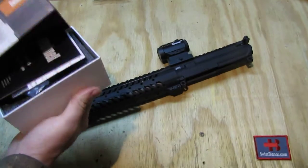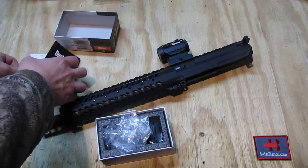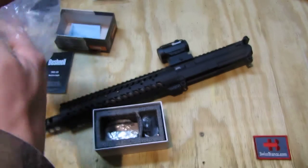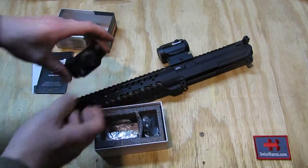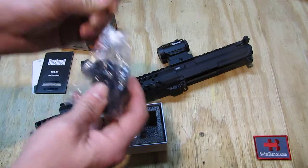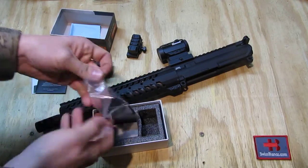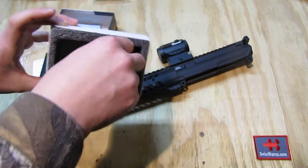As we open the box, we have some paperwork. Below, or in between, is the lens cleaning cloth. Then in a plastic bag we have the sight. In the other compartment we have the riser — if your item comes with a riser, they also sell it without. Then we have the typical Allen wrench that is needed, and a piece of foam. And that's it.